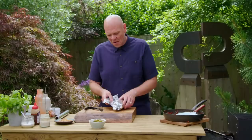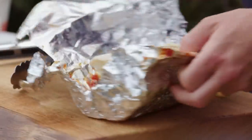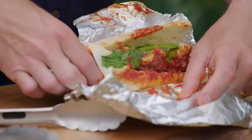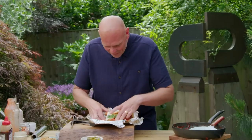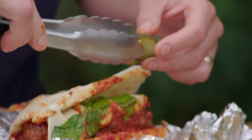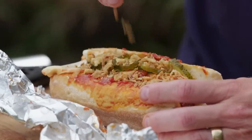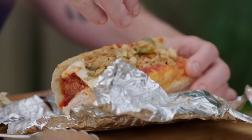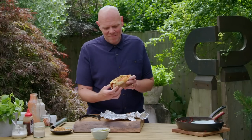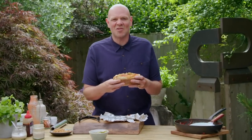I'm just going to unwrap it. Oh, look at that — gooey, melted, stringy cheese. The bread's toasty and crisp. To finish it off: pickled gherkins and then dried crispy onions, sprinkle them over the top. And if you look at that — there's a sandwich, and then there's like a sandwich. And this is a sandwich.